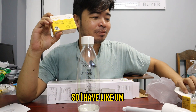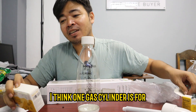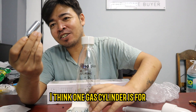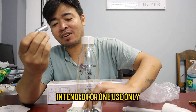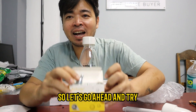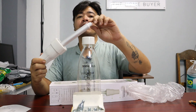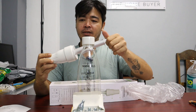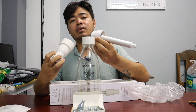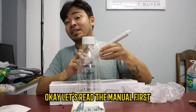So I have like 10, 20 — because each of them has 20. I think one gas cylinder is intended for one use only. So let's go ahead and try. Let's discover how to use it. Let's read the manual first.